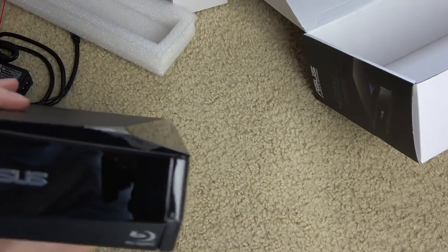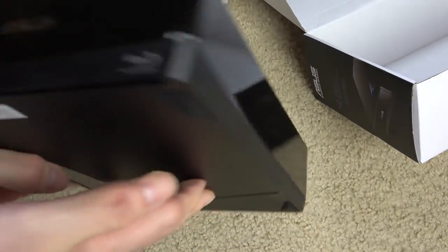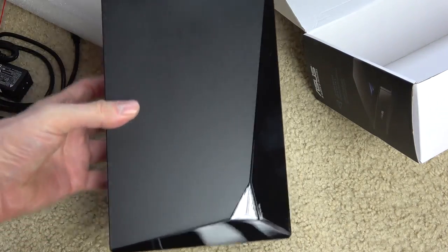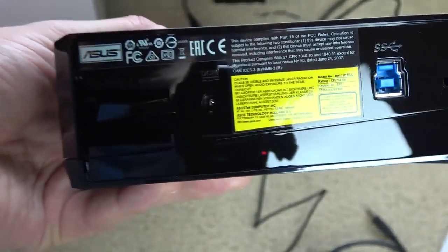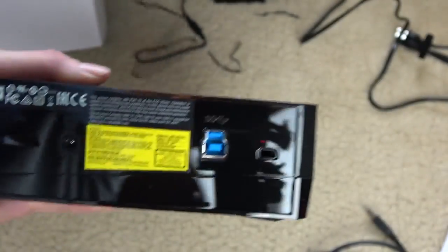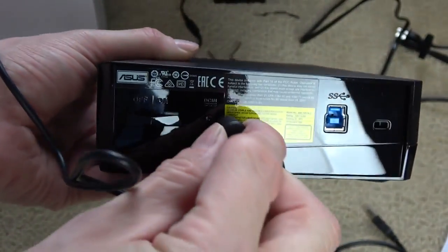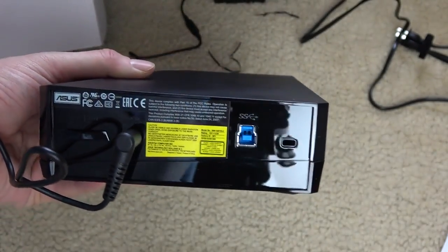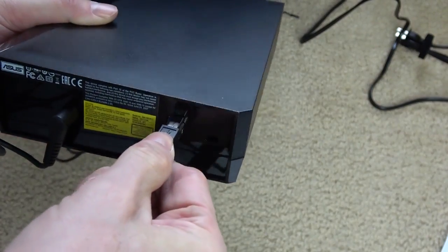That's the back — very piano black, shiny on the front. Here's the back again, and this is where the cords go in. You plug the power cord in there and the USB cord gets plugged in there.